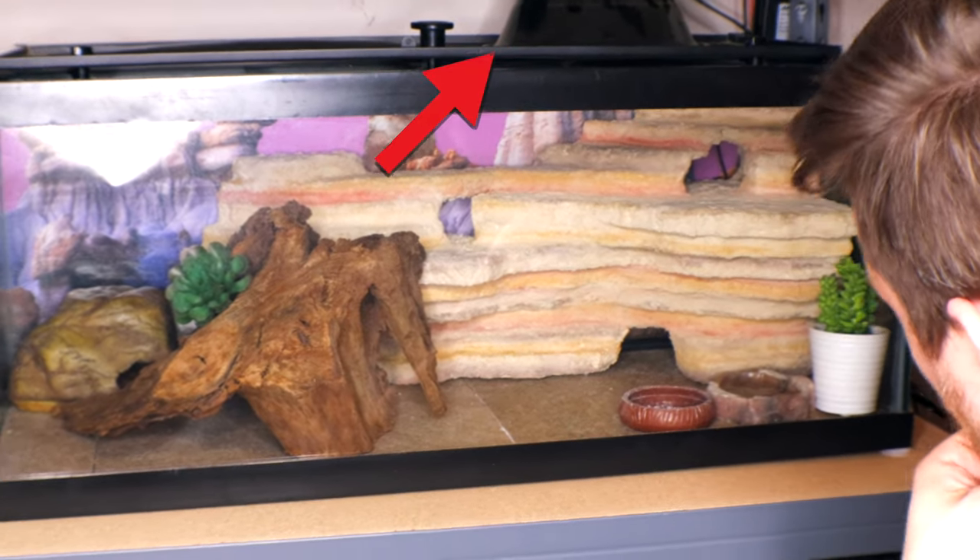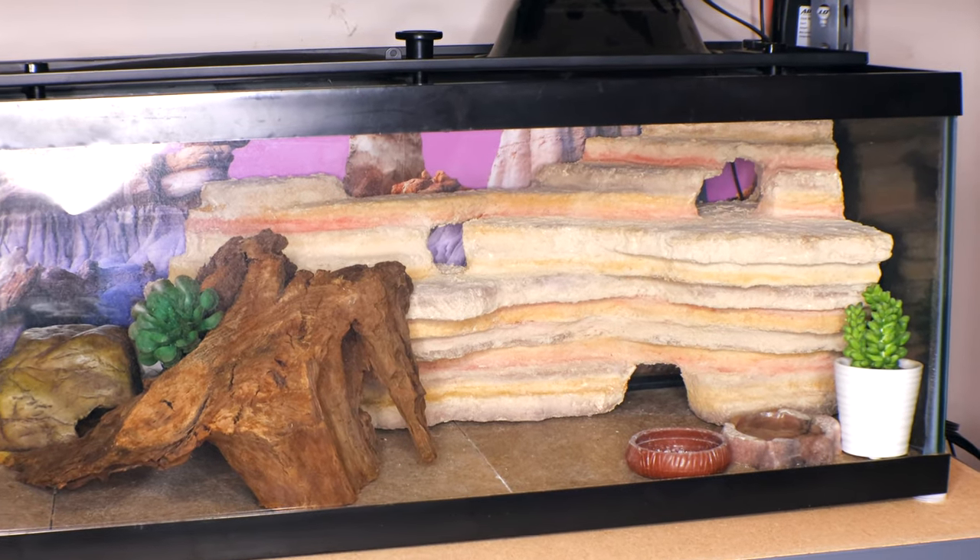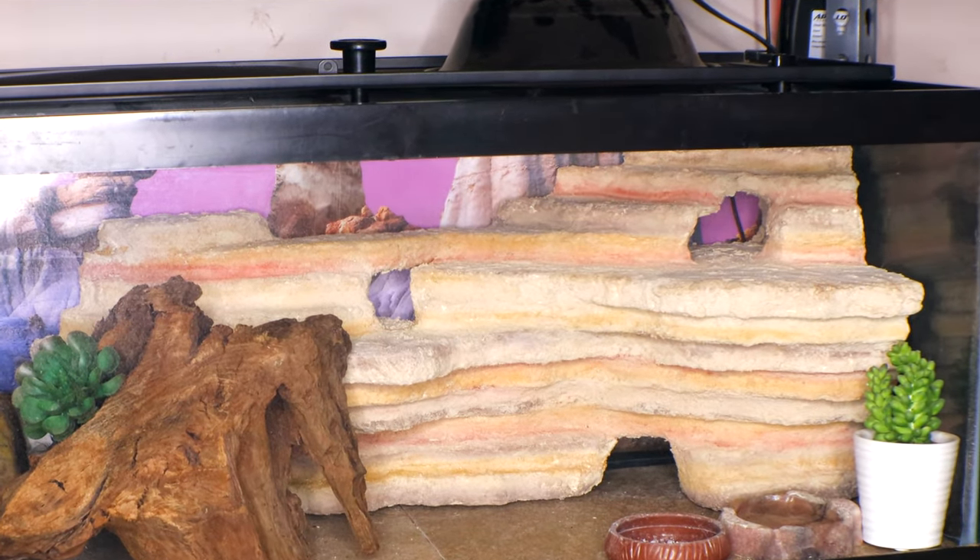A leopard gecko only needs about 90 degrees on their hot spot, and heat pads can get up to 140 degrees, so make sure you're using a thermostat. As for other lights, leopard geckos don't need anything beyond a room light to indicate day or night. However, UV light has been shown to be beneficial — it makes them more active. I noticed a difference with Percy once I added UV, so I do suggest using UV lights.